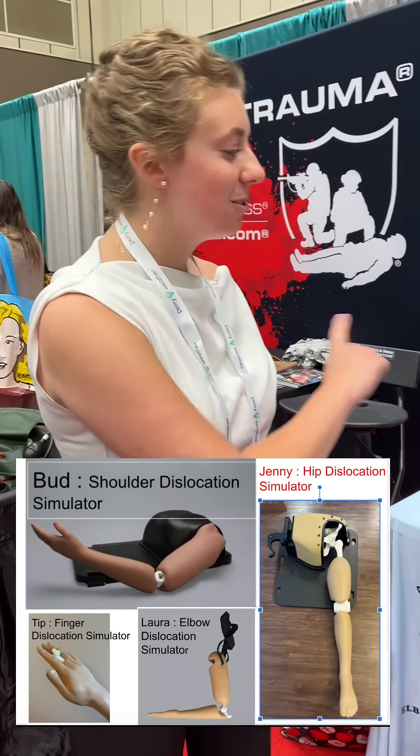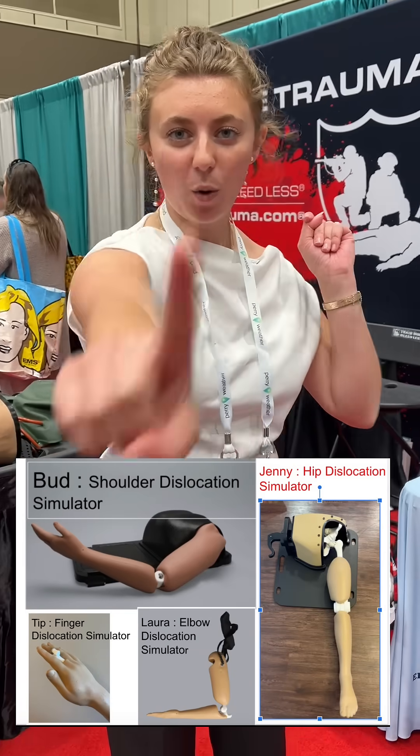Hello, my name is Kendall Doyle. I'm from the University of South Carolina. I'm a second-year master's student and I'm going to reduce all four of these in one take, hopefully.